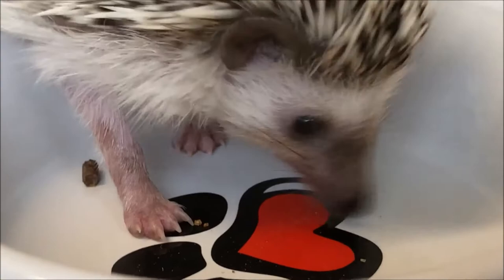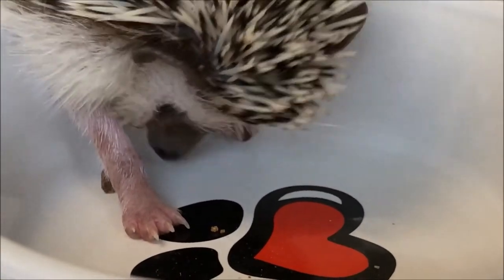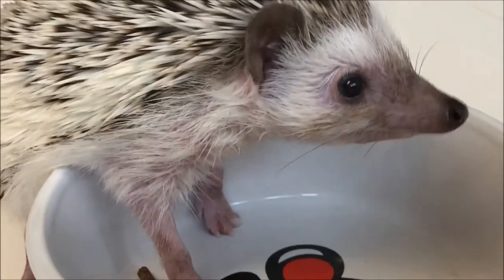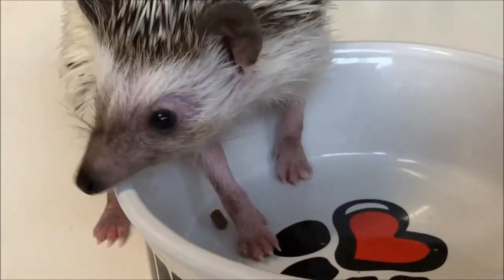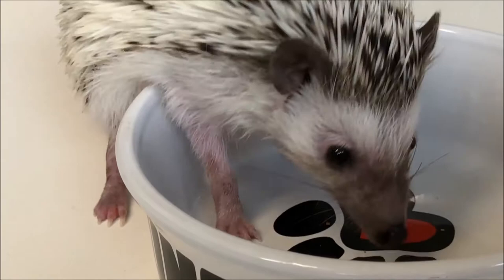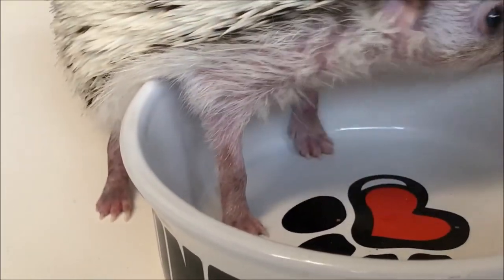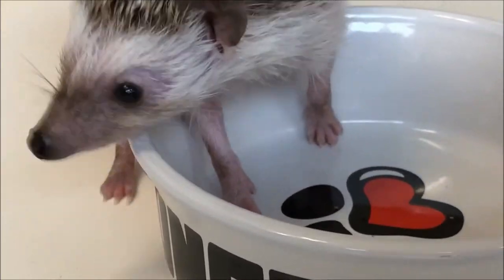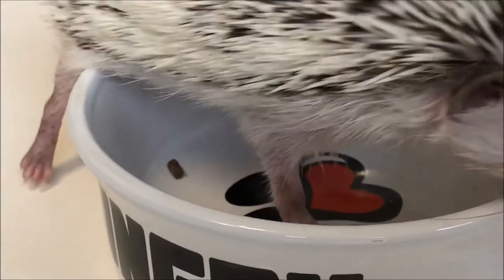As you can see, his feet are lovely and clean now, and also his nails. Hopefully soon I will be clipping his nails — as I showed you in a previous video about hedgehog equipment. I showed you the clippers I bought from Amazon and in an upcoming video I will be clipping those nails and showing you that too.